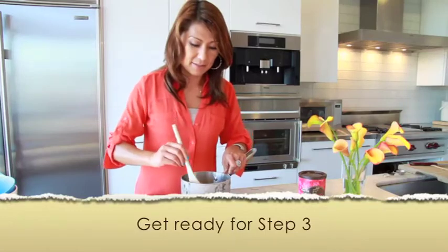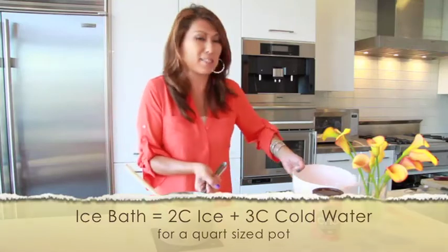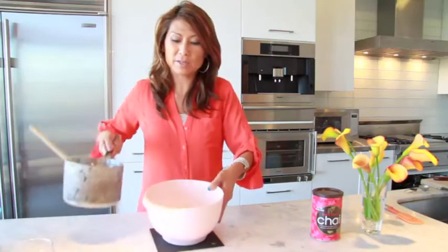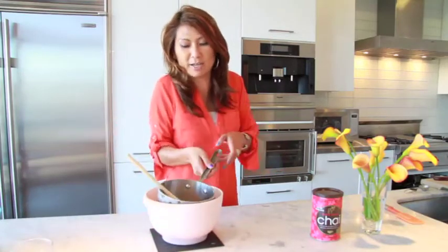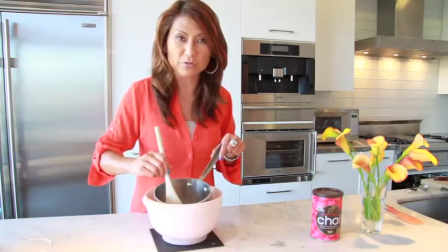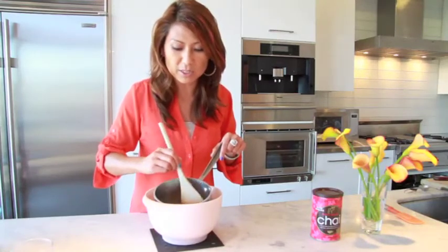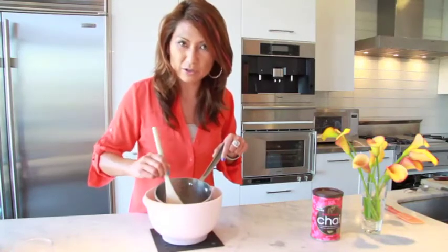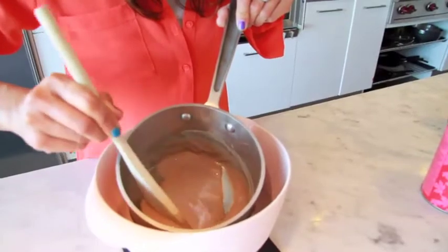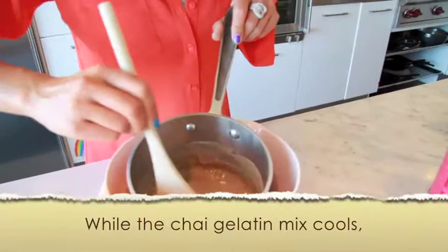Let's move to the next step. Now we're going to give the chai-gelatin mix a nice ice bath. I prepared ice and water in a different bowl, and we're going to put the pan right on top. Keep stirring until it becomes more firm and thickened. You'll know because you'll start to feel it getting thicker, and then you'll start to see the bottom of the pan — like this. That's the right moment to take it off.